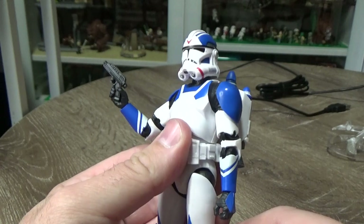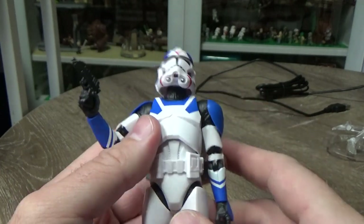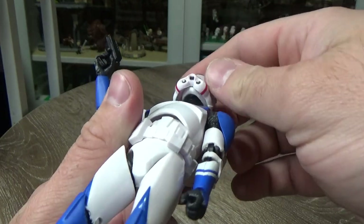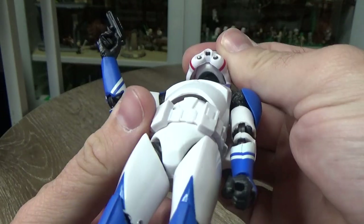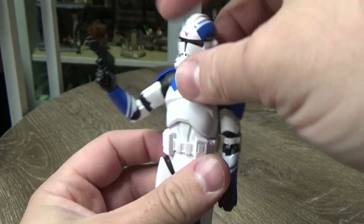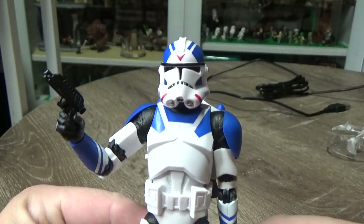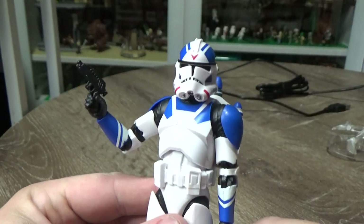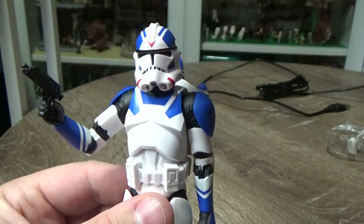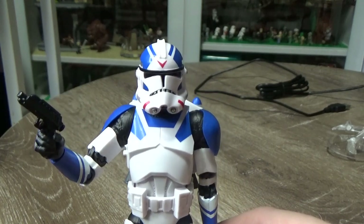Interesting thing with the head — they've actually included one of the newer heads as opposed to the solid helmets that used to come on the original clone sculpts. They've got the head sculpt underneath it, and it's actually really nice. It's strong, it's not misshaped. There have been a few clones where the helmets have been quite soft and have sometimes just warped a little bit in the packaging. But this one looks good.